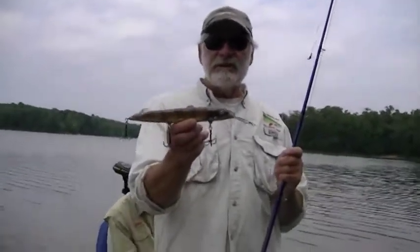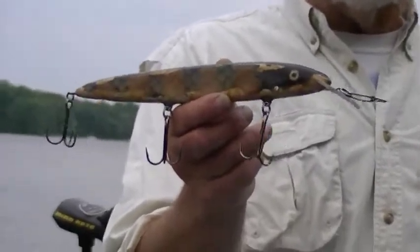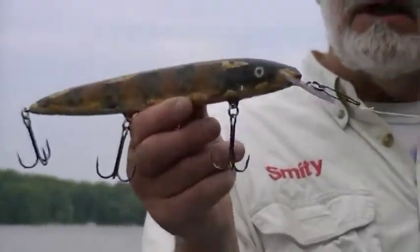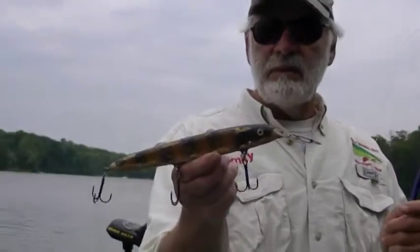This is the Twitch and Smitty, it's a 10 inch long lure. We designed it for going over the shallower stuff, like shallow weed beds, and that's why the Lexan lip is kind of on a taper that way instead of like a deep diving type lip would be.